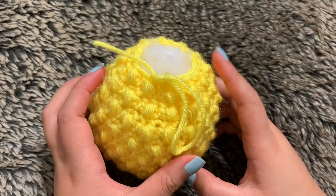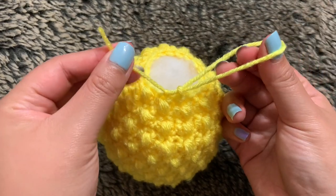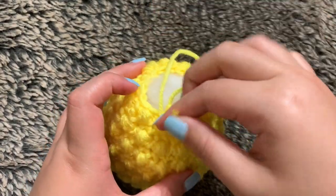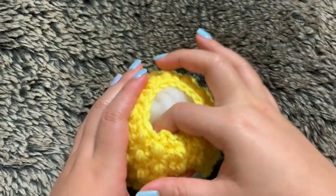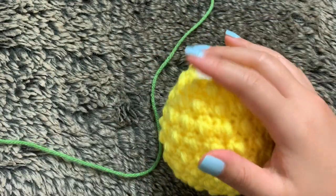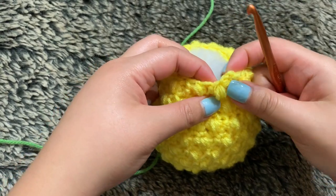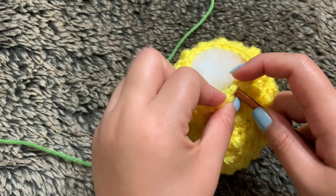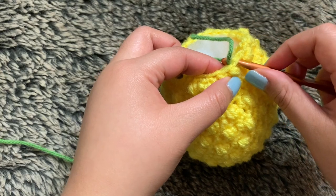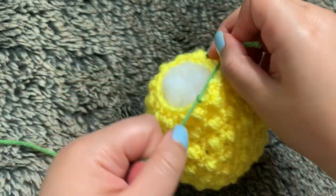Once you finish round 21, you can cut off your yellow yarn and also add more stuffing if you feel the need to. To end off this round, once you cut it off, all you have to do is insert your yarn through the circle and pull it to secure it. You can just tuck that in there because we are now done with the yellow yarn. Next, we're going to take our green yarn. I'm just going to attach it by tying a knot — you can actually go into any stitch, it honestly doesn't matter. Taking my green yarn, grabbing it with my hook from the inside and pulling it through. Next, I'm just going to tie it. And it's that simple.